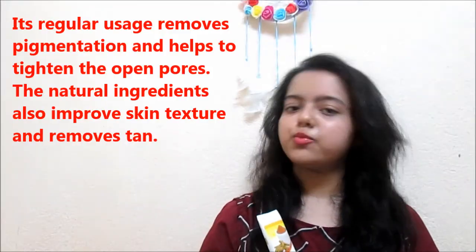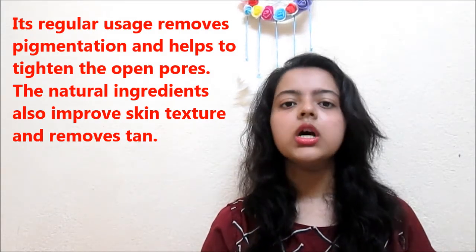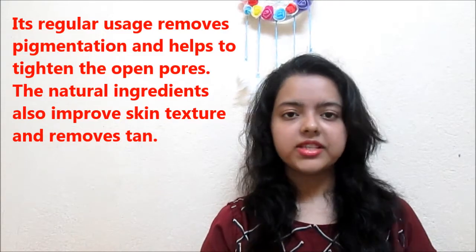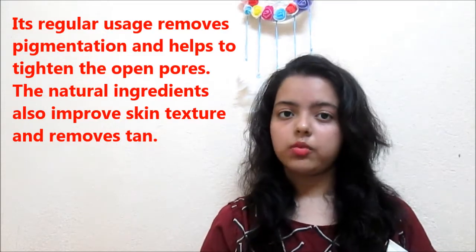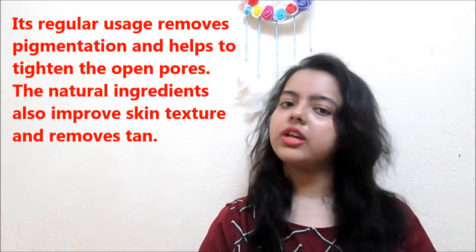It is affordable and a very nice product. It helps to remove tan and it will remove all the extra oils from your face, but it will not dry out your skin at all. And it will give you an instant glow if you apply it for 30 minutes.